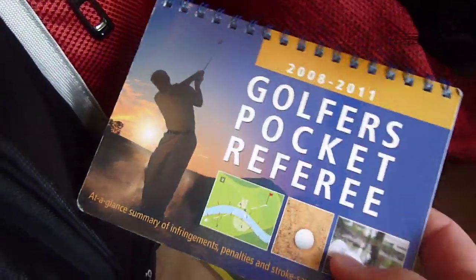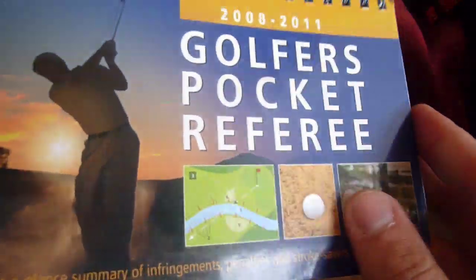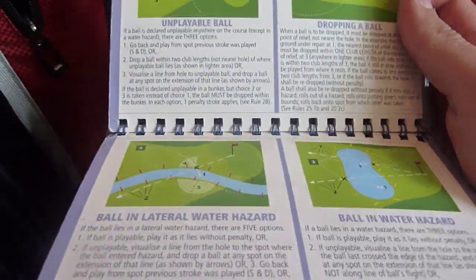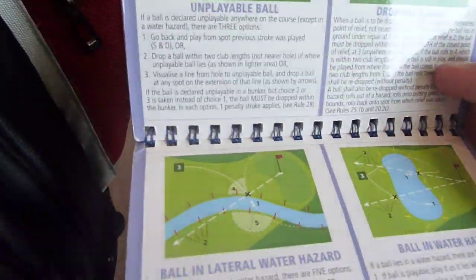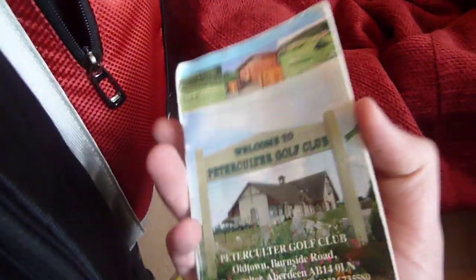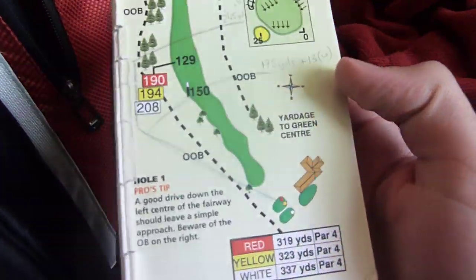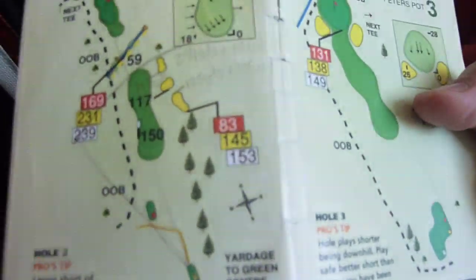Pocket referee — good for getting the rules of golf. If you're playing games and people go, 'What's supposed to happen here? How do I drop the ball? It's unplayable. Ball in a water hazard. Lateral hazard.' So it's really good to keep around. And yardage books — this is my home course. I take my yardage books and I doodle on them and get extra yardages, because I like to know where I'm going to be hitting shots and I like to plan things, especially for little tournaments.